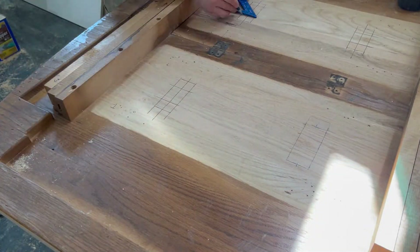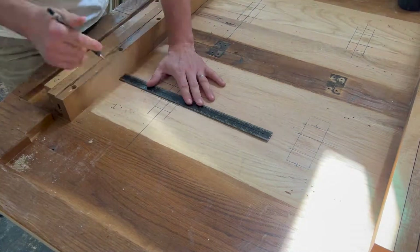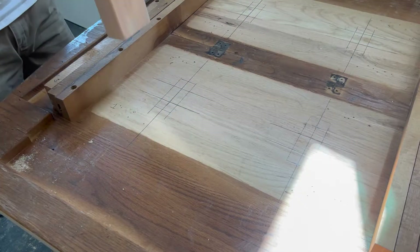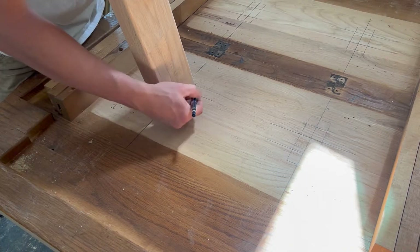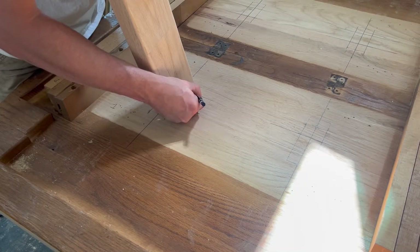First off, I will mark out exact locations for my drilling sites. I do this on the tabletop first and then transfer my lines to the legs after. Now onto drilling out the holes for the dowels.